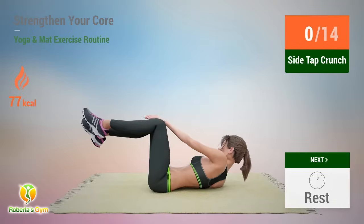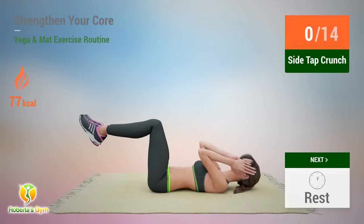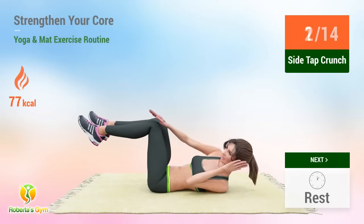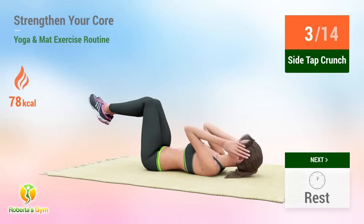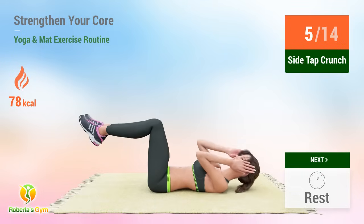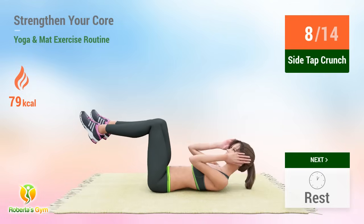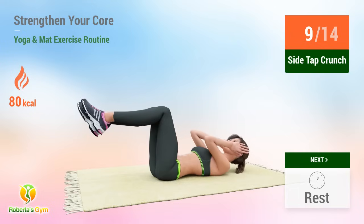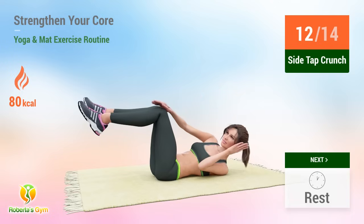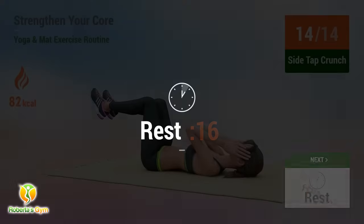Up next, side tap crunch. In five, four, three, two, one, go. One, two, three, four, five, six, seven, eight, nine, ten, eleven, twelve, thirteen, fourteen. Rest time.